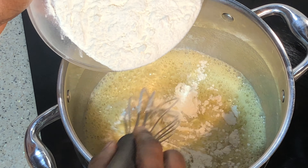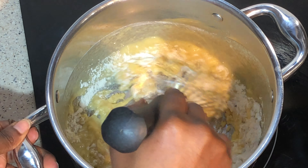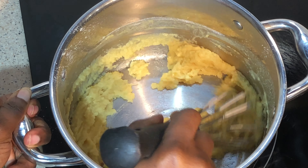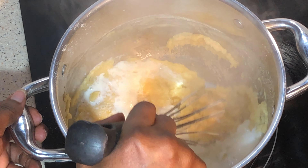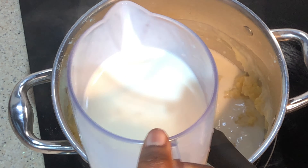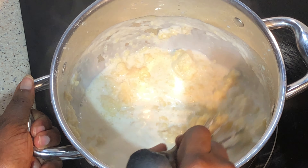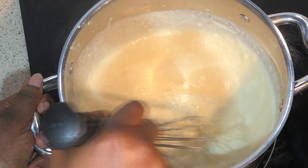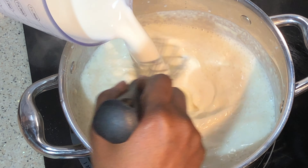Now it's time to make my béchamel sauce. In my pot I'll be adding butter — let it melt — add flour and mix well. Then I'll be adding my milk gradually, about three or four times. Mix well, you have to stir it all the time.